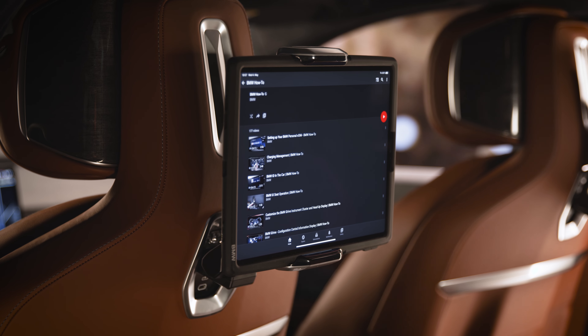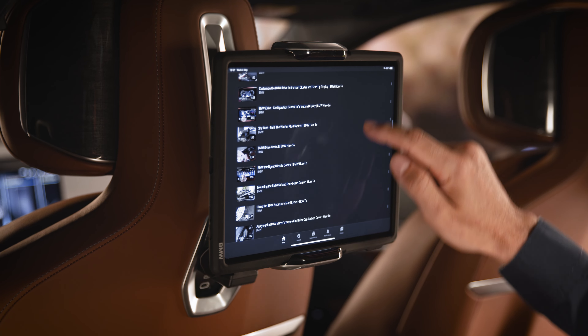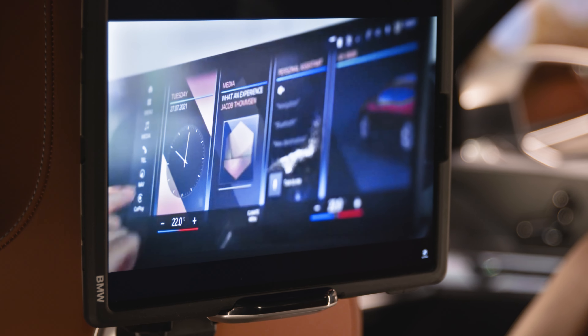With the optional personal eSIM, your car is also equipped with a Wi-Fi hotspot, so you can surf online and watch videos without the need of a SIM card in your tablet.